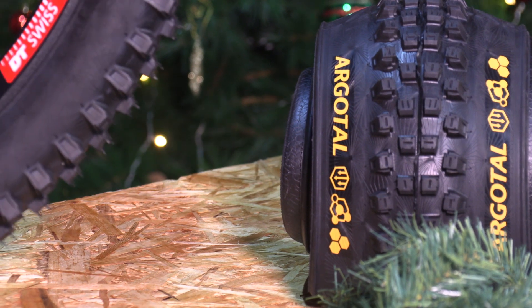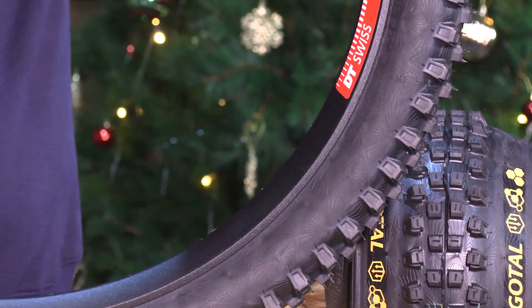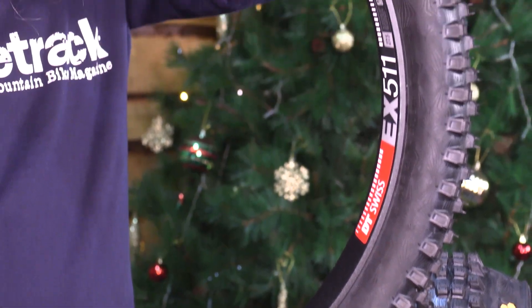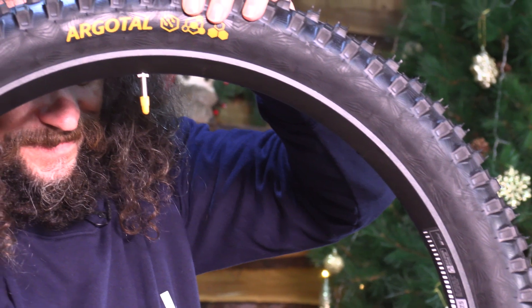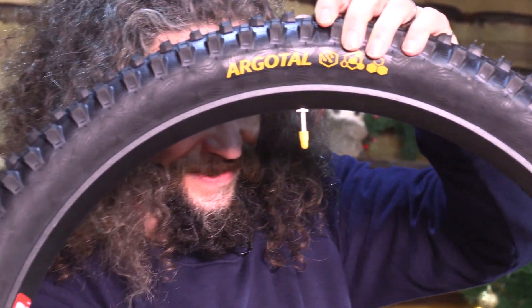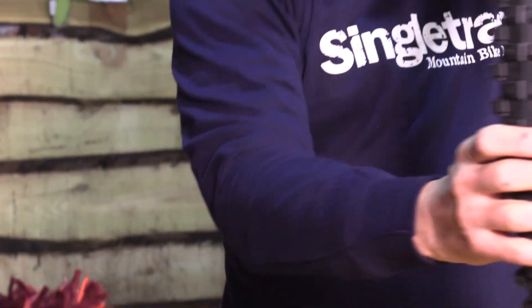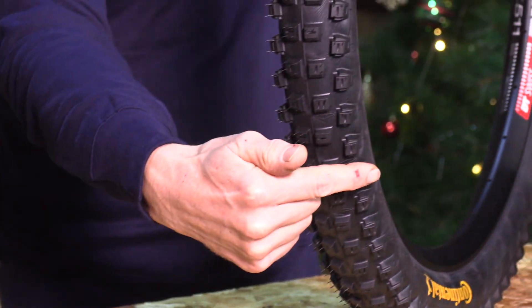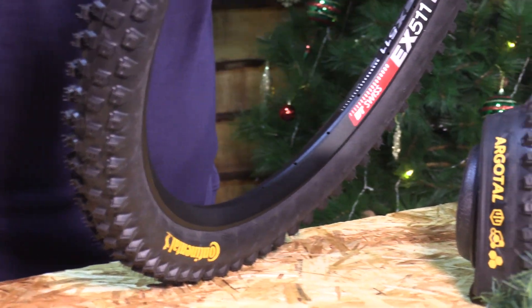The Argotal is Continental's specialist tyre for loose terrain and is available in 12 formats to suit downhill, enduro and trail riding. The tall, widely spaced knobs are designed to add grip on loose and rough tracks, with large siping across all knobs adding traction. The inline shoulder studs have supported structures and have been designed to offer high stability when cornering aggressively and adding high mechanical grip, especially in looser terrain.